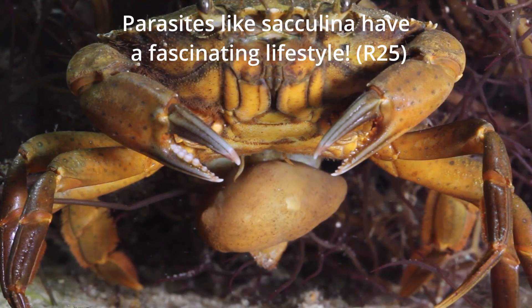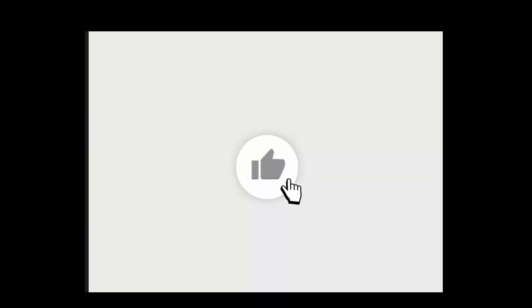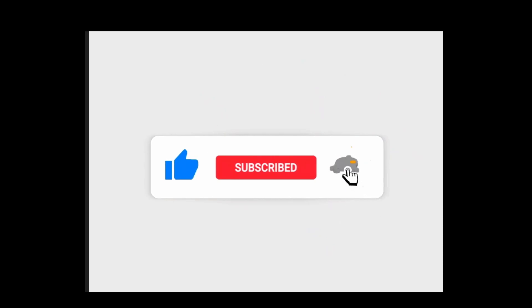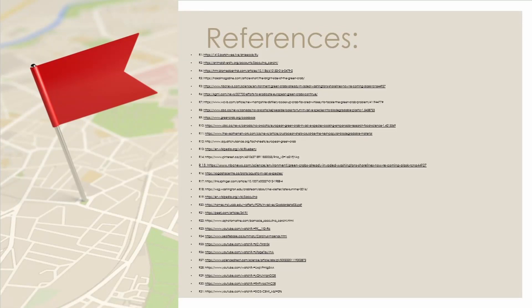Sacculina carcini is a very cool example of parasitism in the ocean. I found it remarkable that an animal could develop adaptations to manipulate its host. Check out sea-scovery.org if you want to find out more about other cool ocean animals. Until next time!